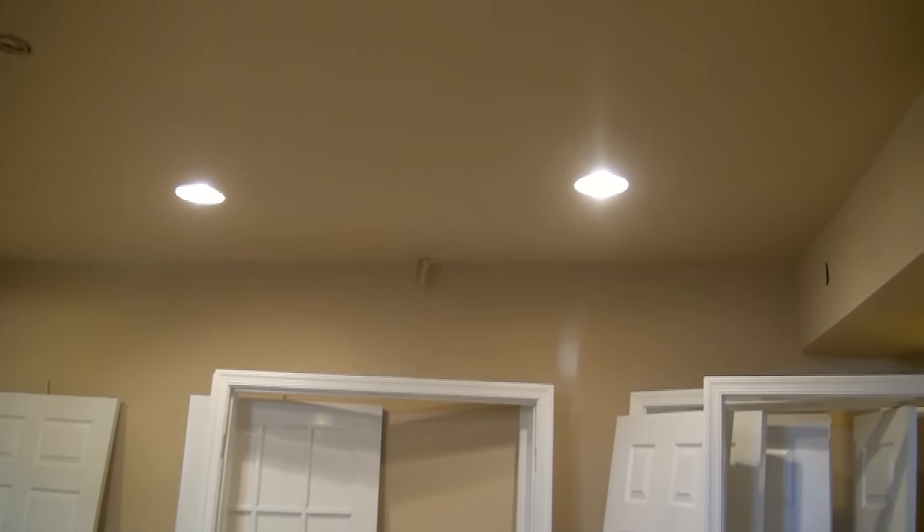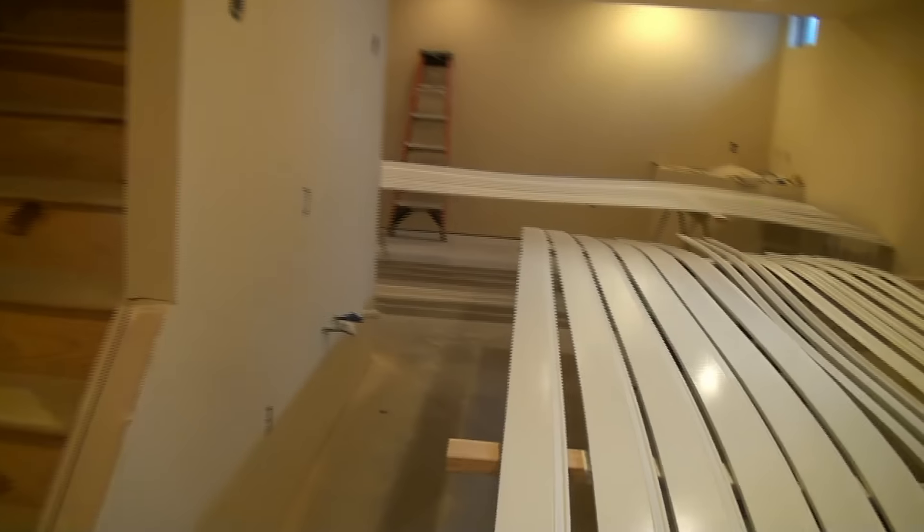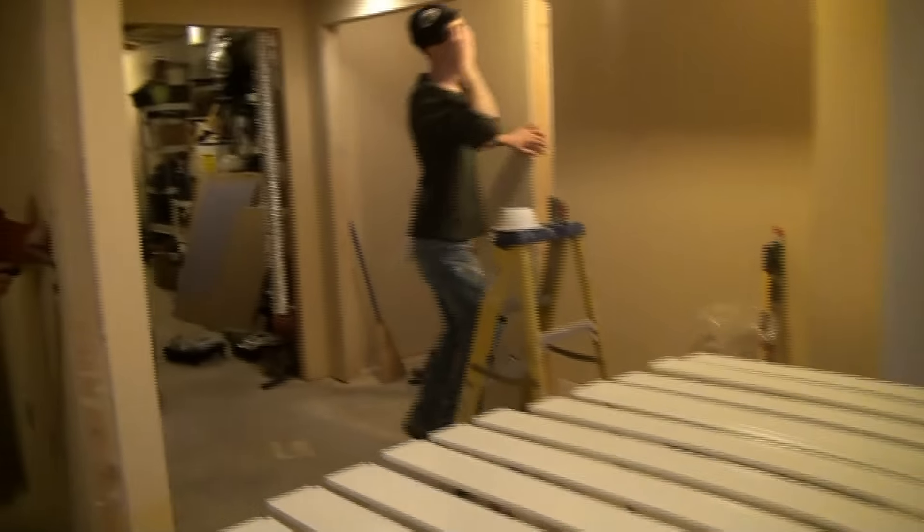So what we're going to do is take one of our white trim rings and a 65 watt bulb, and as soon as I can find the electrician, I'll show you how to put one of those trim rings in with a 65 watt bulb.